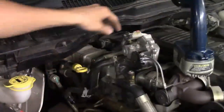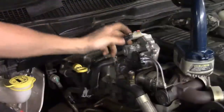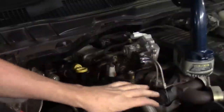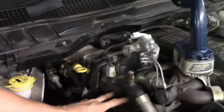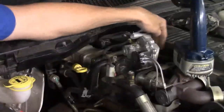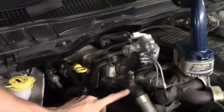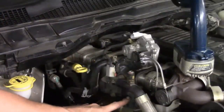The EGR control valve connector has that same two-stage lock — lift up on the primary lock, squeeze in on the secondary, and move it to the side. Leave the cables in place. There are two 10-millimeter bolts on this side and two 10-millimeter bolts on the back, between the valve cover, to remove this assembly. There's also a coolant pipe partially in the way with a bolt we'll be taking off.